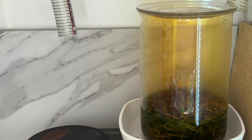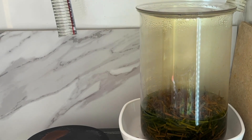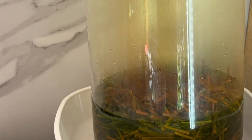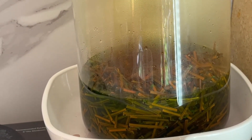The aqua regia is doing its job — the gold foils are disappearing in front of our eyes. It looks like it's pretty close to done. We have a lot of empty sticks and a little bit of fume, so we probably have some excess nitric in there still, but you can see there's no gold left to be seen. It's all been dissolved into aqua regia.